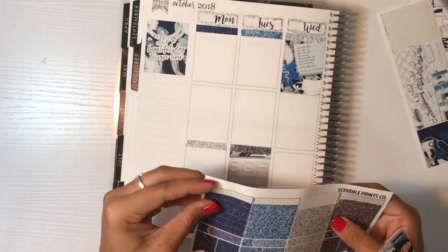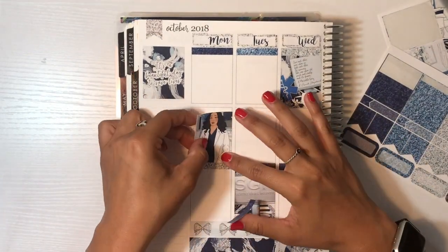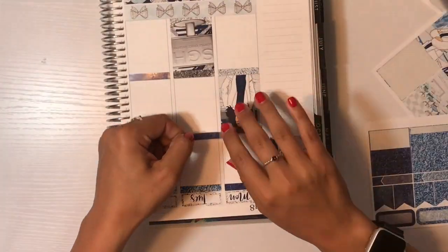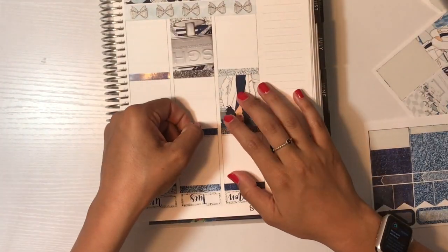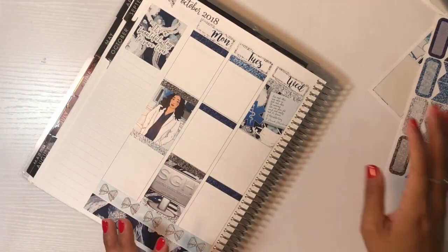But yeah, I really like this kit. I liked all the colors and stuff. And I'm just going to go ahead and finish putting on the full boxes and the glitter headers and also the sidebar I do right after this part. And then I will get back to you once it's the day by day.